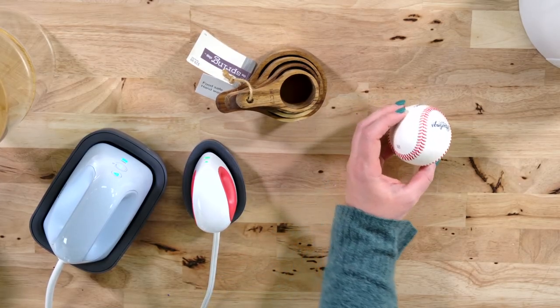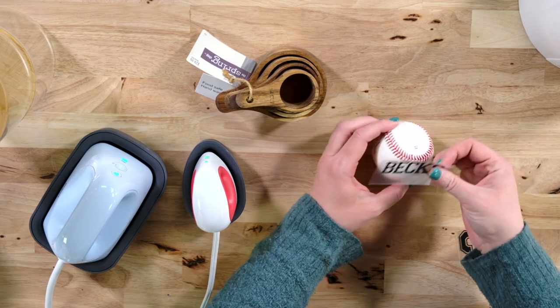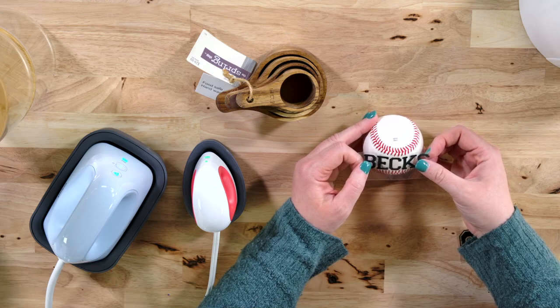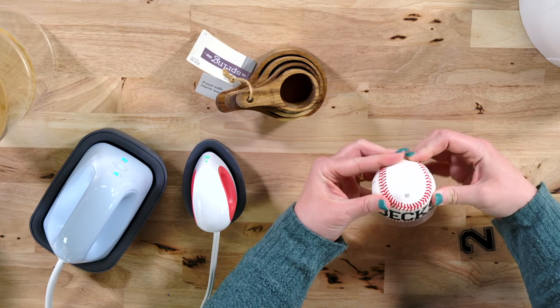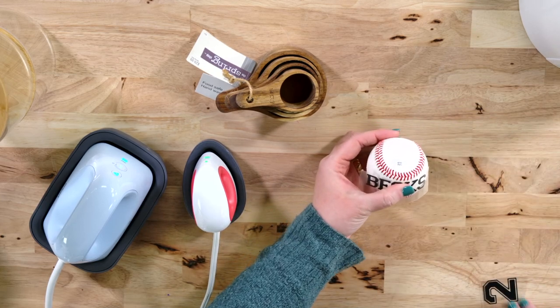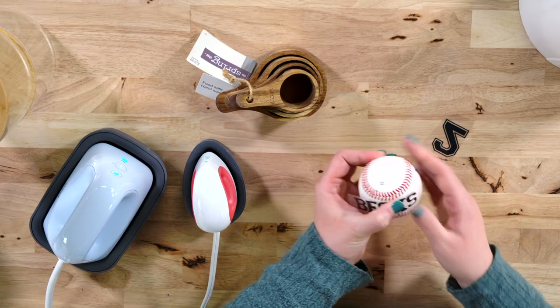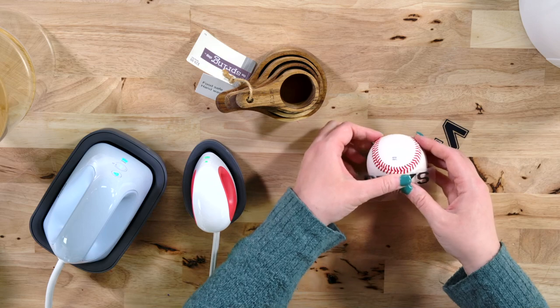We are going to start out with the baseball first. I have just cut out some HTV — just a name. We may have to put some relief cuts in here. We'll place this on here, and this doesn't really want to stick, so I'm going to grab some heat resistant tape to help it stick down.